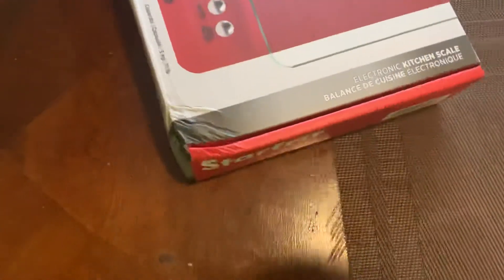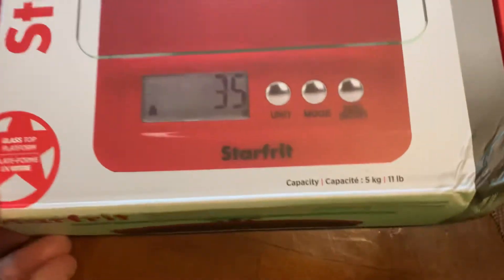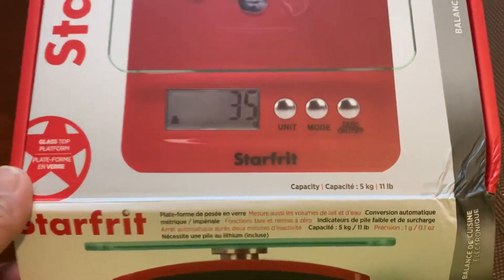It says this is an electronic kitchen scale, and it has a capacity of 5 kilos or 11 pounds for bigger items.